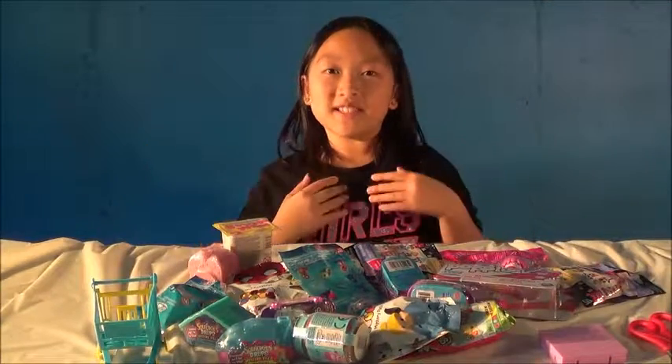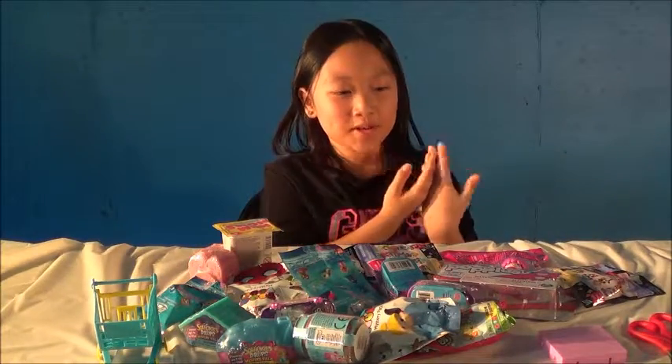Hi guys, my name is ZZ here and today I am going to open some toys.